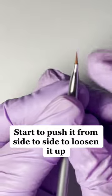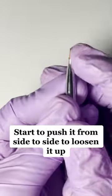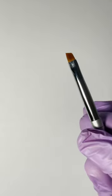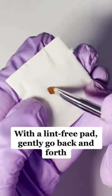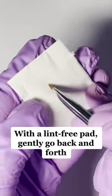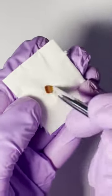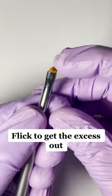Start to push it from side to side to loosen it up. With a lint-free pad, gently go back and forth. Then flick to get the excess out.